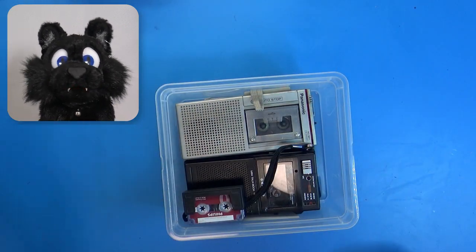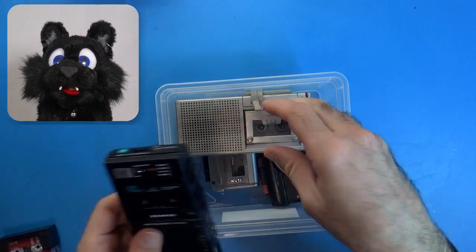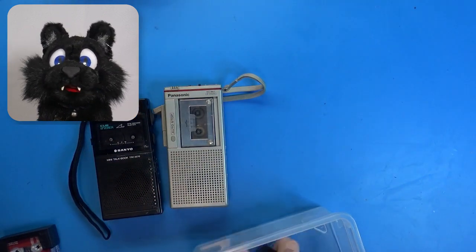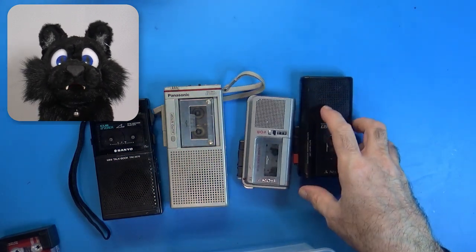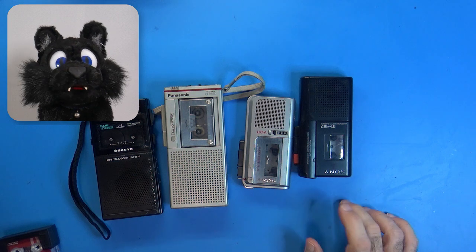Last year I got myself some old handheld tape recorders, commonly known as dictaphones. The real tape ones are harder to come by every minute. This lot was sold as not working for parts, and to people like me, that is a challenge.